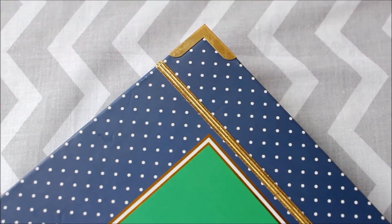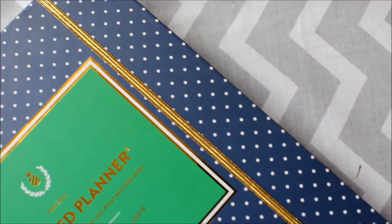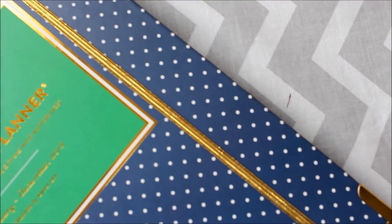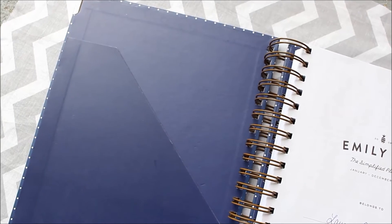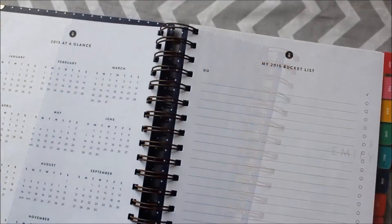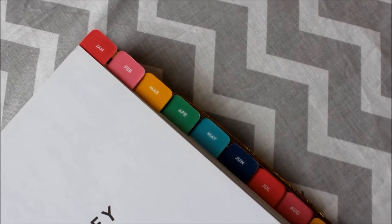There's a pretty gold elastic to keep the planner closed. It isn't quite as thick as I imagined but I don't anticipate any issues with it. You've got a sturdy inside cover pocket, a page for your 2015 bucket list, and of course the colorful tabs which complement one another so well.